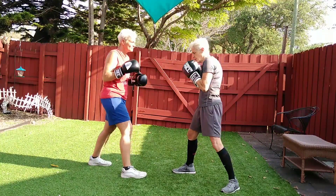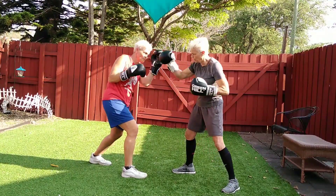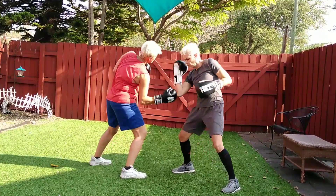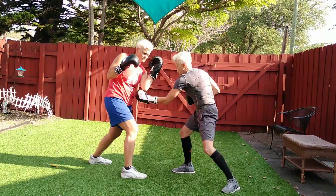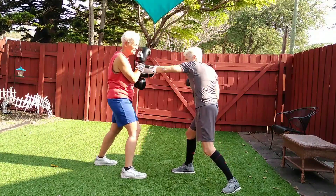Just right. We're going to go one, two — now move your head — three, four. Up to one, two, three. One, two, three, four.